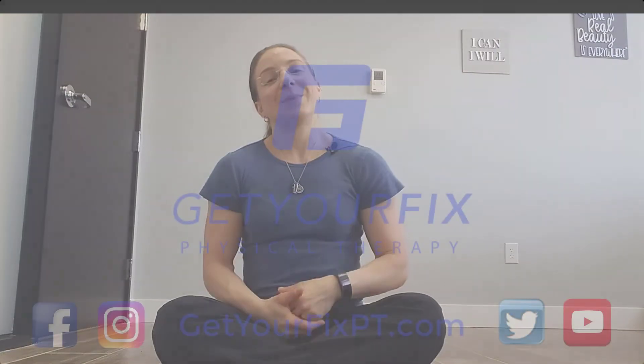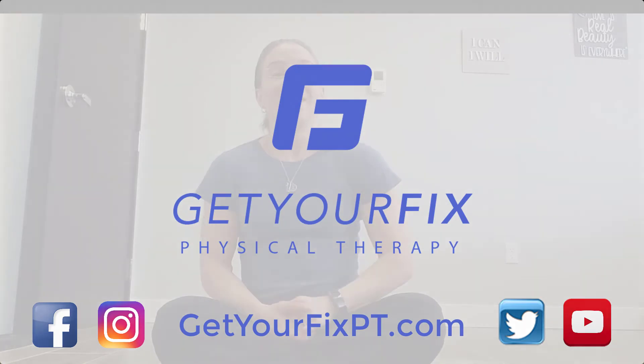Play around with that one and vary your time up to give your body a little mix and see how it goes for you. If you have any comments or questions, I would love to hear those — feel free to post them in the comment section below this video. Until next time, let's go out and get your fix.